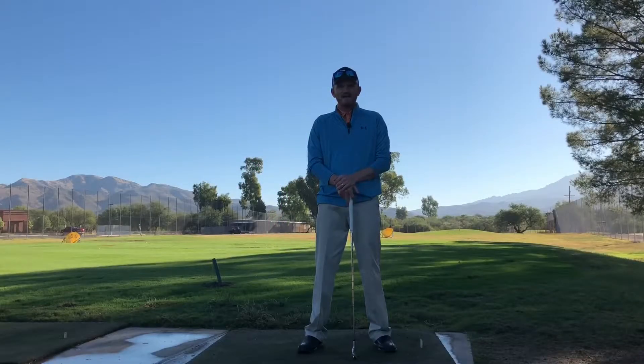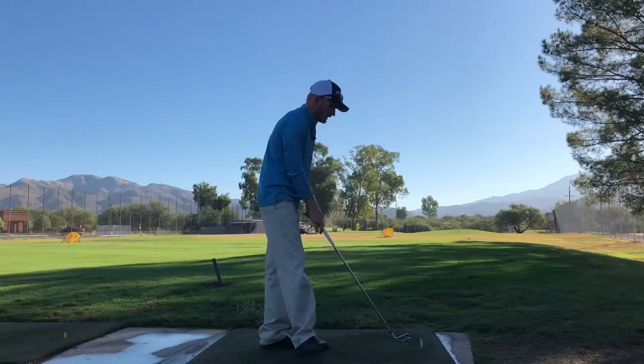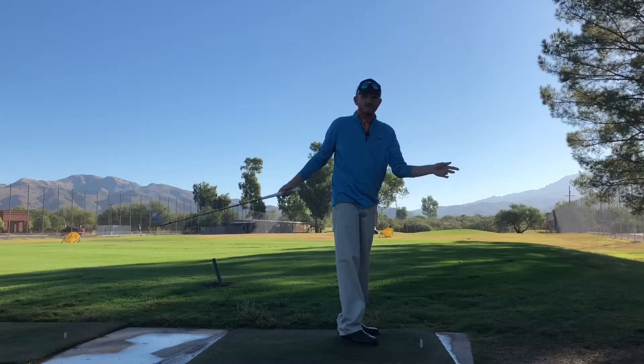A question I get a lot is: how can I best set up my camera to shoot videos to check on myself? The two keys for the full swing are — when you set up, you want to make sure everything is in frame. You don't want the clubface to get lost at the top or to the sides.